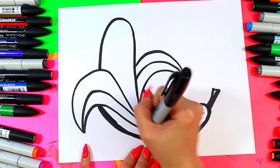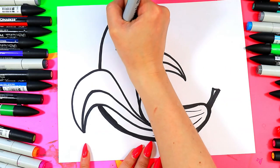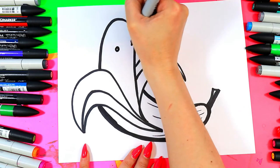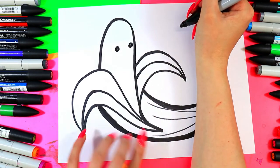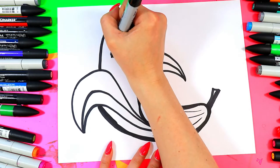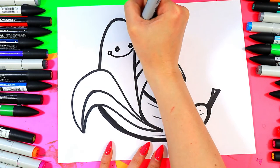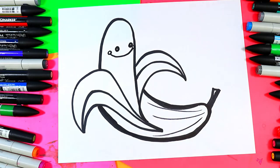A couple lines up the center here on the peel. And then we're also going to add a nice little face on our banana. So we're going to make it super simple and cute — two circles on either side. We're going to color them in and then just leave a little dot of white on each side. It's a super cute banana. We're going to draw a nice little smiley, and on either end we're going to draw a circle for a cute banana cheek. How adorable is that?